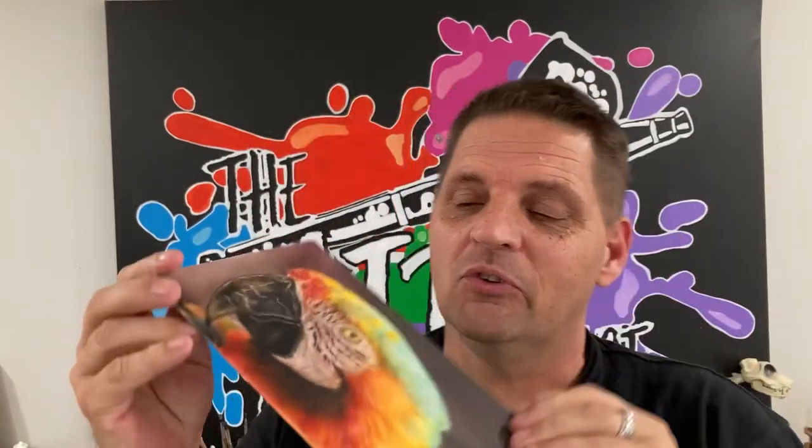They all dry to a matte finish. I painted this little parrot — I'll do a little walkthrough shortly. As you can see, the surface remains completely flat, which can be a really big deal. You get none of that strange feeling, no tackiness on your surface.